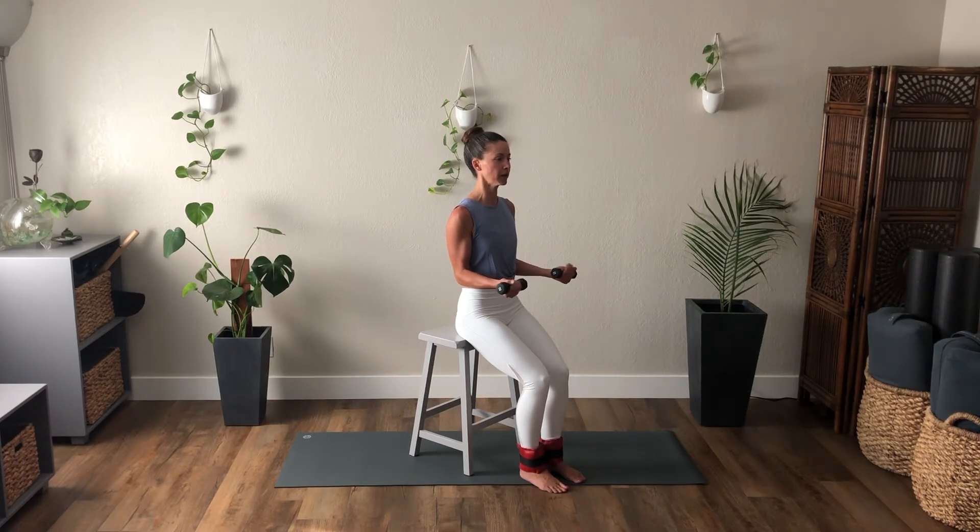Turn the palms up — same position. And exhale, inhale, and press out. Keep those elbows glued to the sides. If you need, you can hold a newspaper or a magazine there to give you that feedback. Four, three, one more. Back through center.